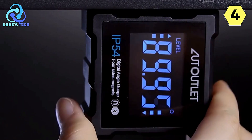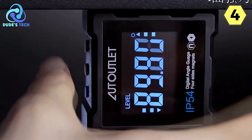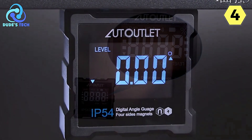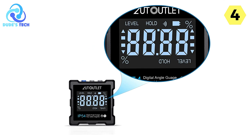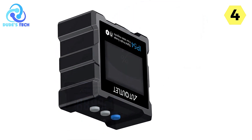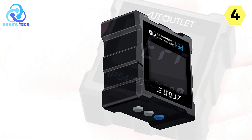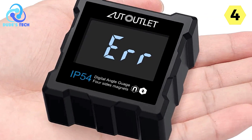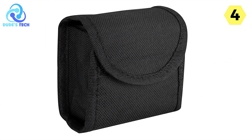What truly sets this angle finder apart is its large EBTN LCD display. The illuminated numbers and letters on a black background look sleek and greatly enhance the reading experience. Even in bright sunlight or low-light conditions, the display remains easy to read. The automatic inversion of the display when the device is upside down is a thoughtful touch that saves time and effort when working in tricky positions. The auto-power-off function turns the device off after three minutes of inactivity to conserve battery life.